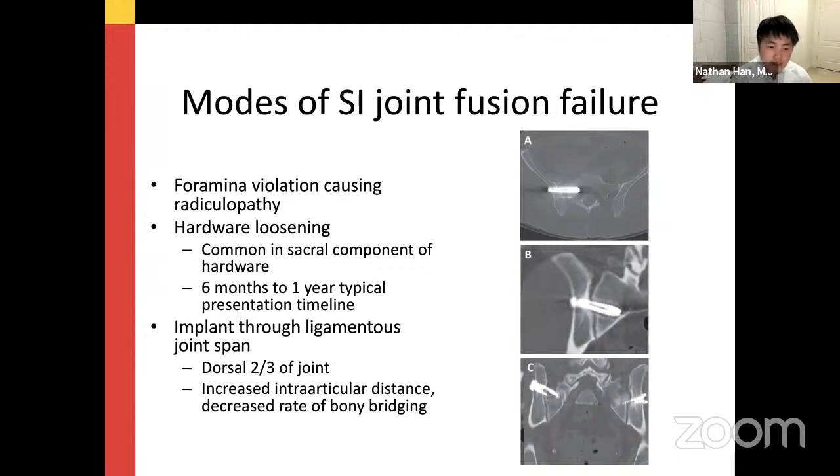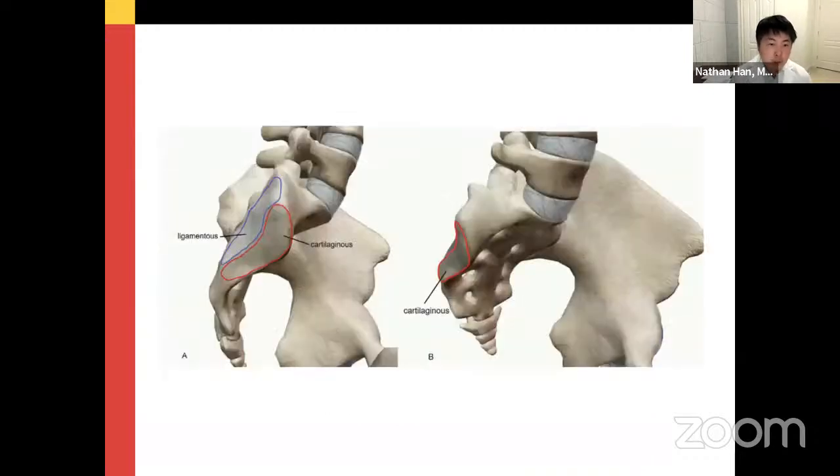A third, less obvious finding: implants that went through the ligamentous joint span — the more dorsal aspect of the joint — showed less chance of union. They hypothesized this is due to increased intra-articular distance at the dorsal part of the joint, decreasing the rate of bony bridging. This is similar to what Dr. Sansour was mentioning about whether there's a good location that may provide better fusion.